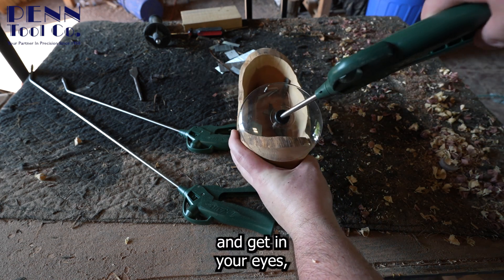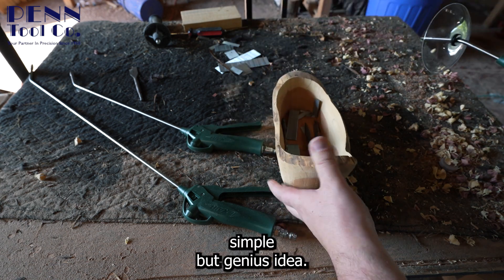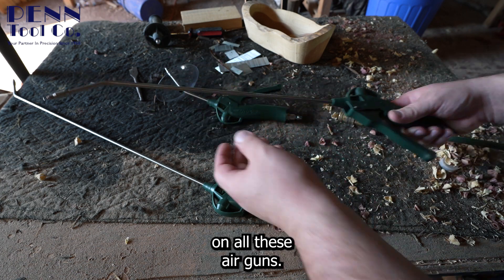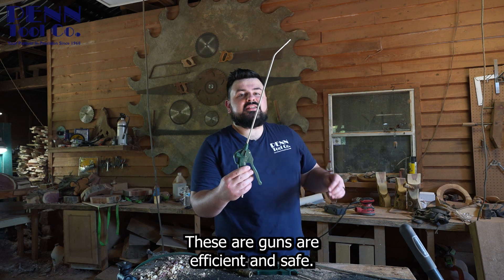This has got to be my favorite accessory — the chip shield. Because if you've ever had dust or debris blow back on you and get in your eyes, it's got to be one of the most painful things. So this is such a simple but genius idea. Best part: all the parts are replaceable on all these air guns, so no need to buy a whole new one — just replace what you need.